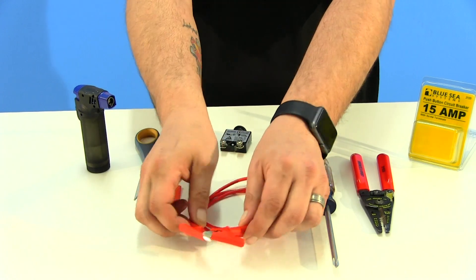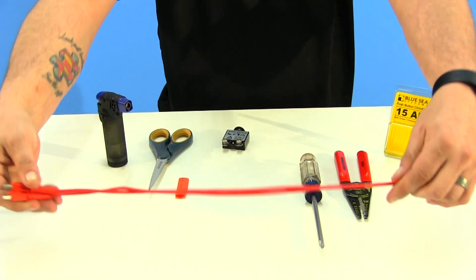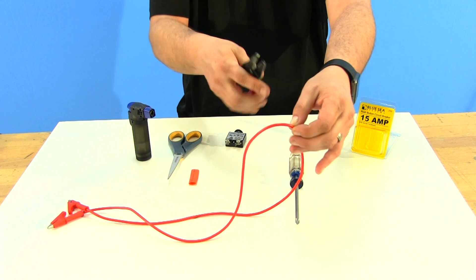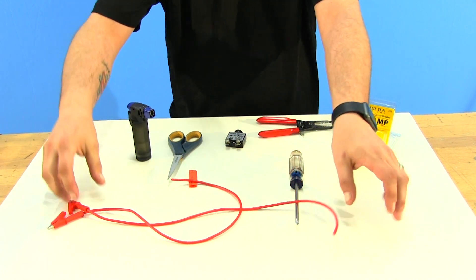Next, take your wire with the alligator clips and stretch it all the way out so both ends are even. Then take your wire cutters right at the middle point and cut. When you're done you should have two separate wires.